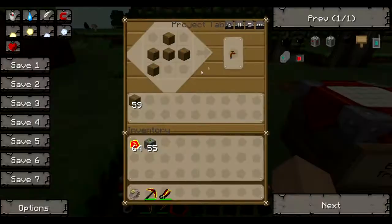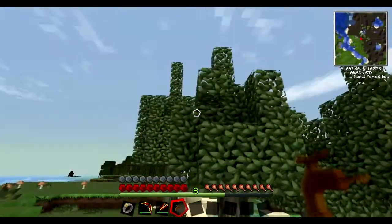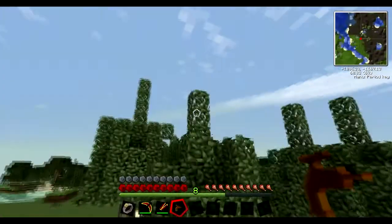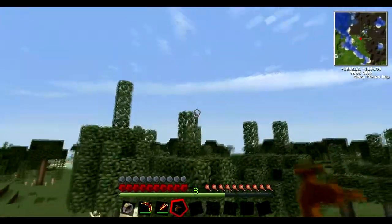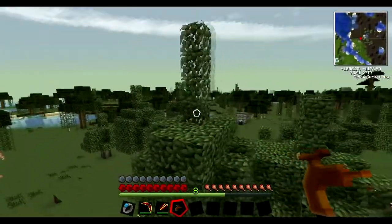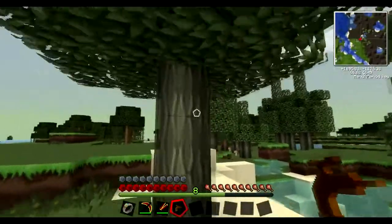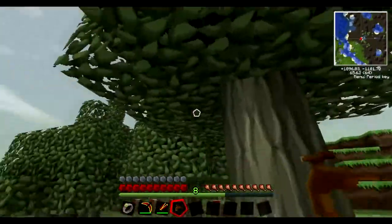Starting off with the basics, we have a tree tap. Very simple to make. With these, you look for rubber trees, which are identifiable by two or three blocks of leaves producing out from the top of it, as opposed to other trees — it's pretty different. These are mainly found in the swamp areas, but when you do find them, they're abundant; otherwise they're quite rare.